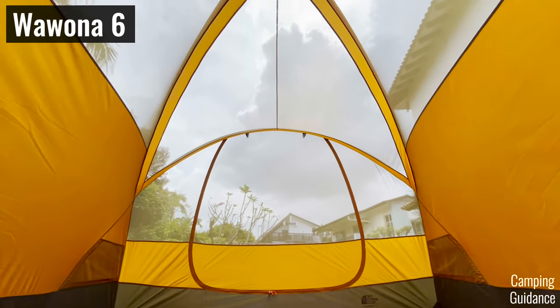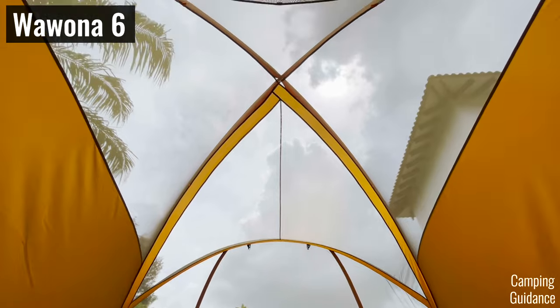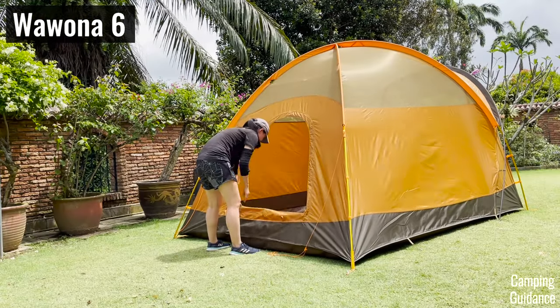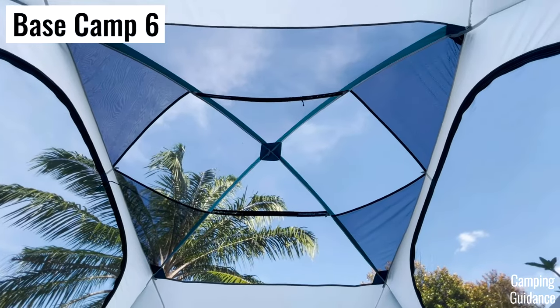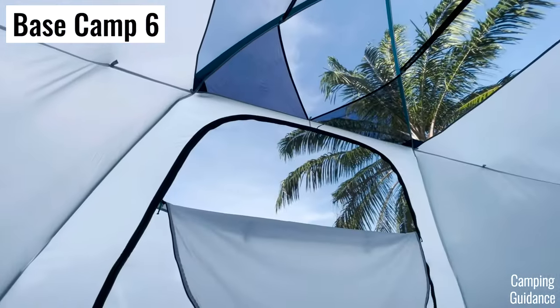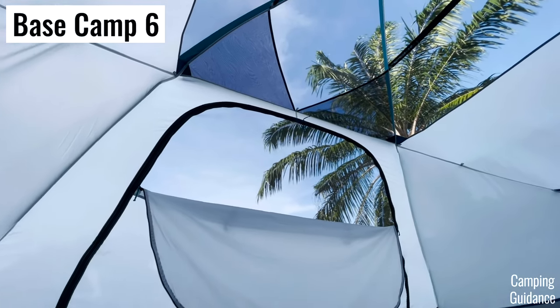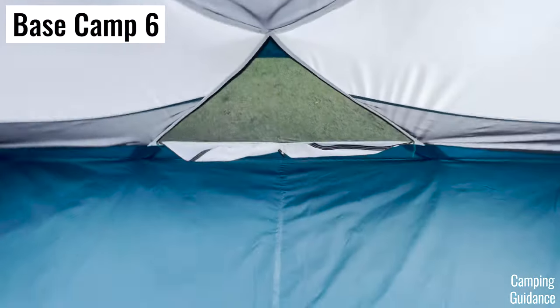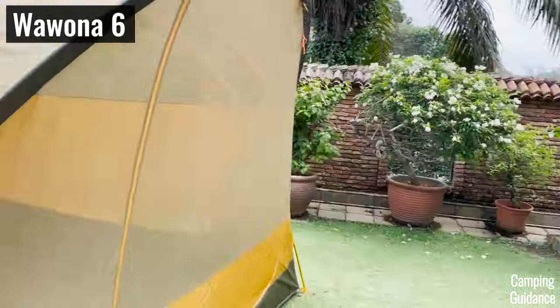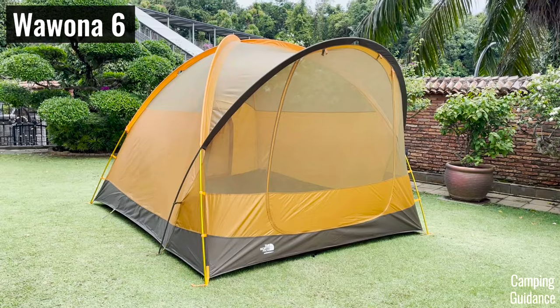You can also open the back window for more ventilation. On the other hand, the Basecamp has just a rather tiny skylight, plus two not-even-half-door windows, and two triangle mesh panels at the bottom of the tent. When you compare it to the Wurona from the outside, you can tell there's not a whole lot of mesh.